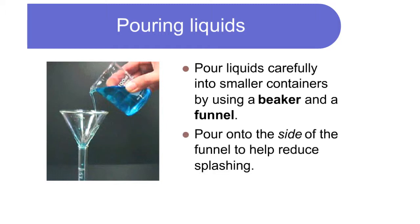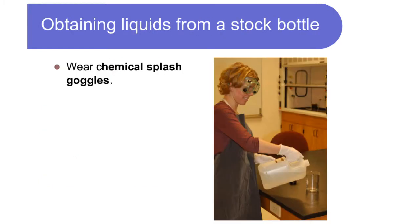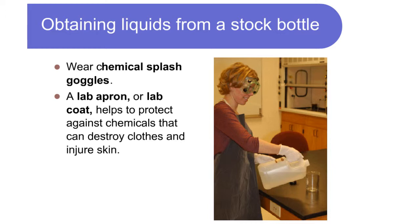Pouring liquids: pour liquids carefully into smaller containers by using a beaker and a funnel. Pour onto the side of the funnel to help reduce splashing. When obtaining liquids from a stock bottle, wear chemical splash goggles.